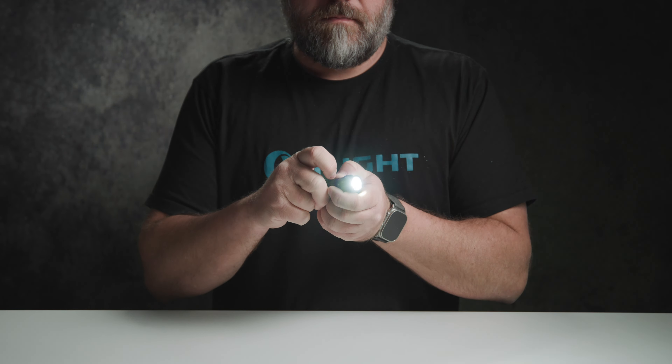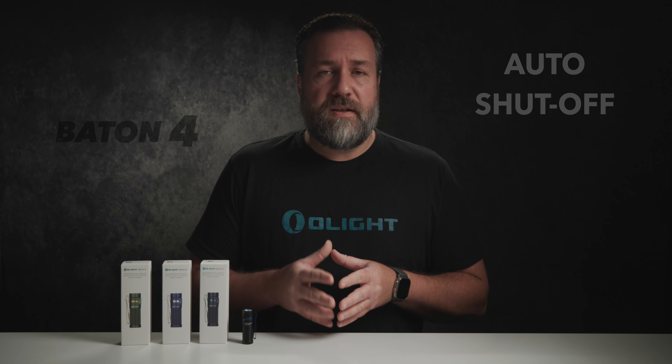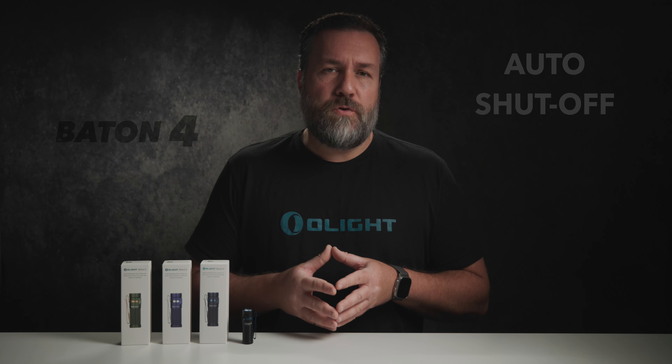To enter turbo quickly double press the button, press again to power off. For strobe quickly triple press the button, press again to power off. The Baton 4 has a built-in auto shutoff feature using two preset periods: a long period of nine minutes and a short period of only three minutes.